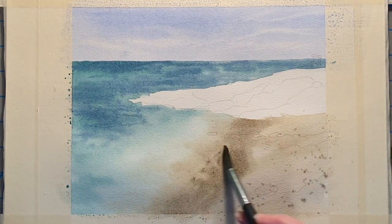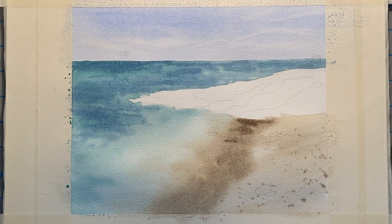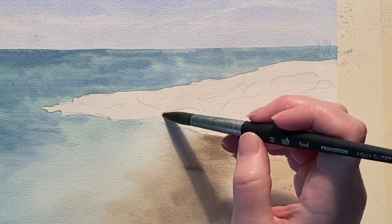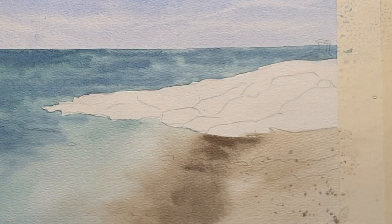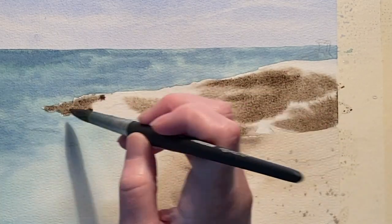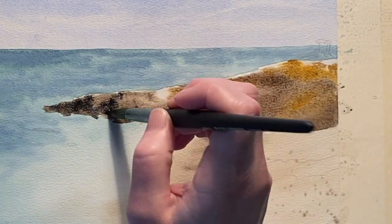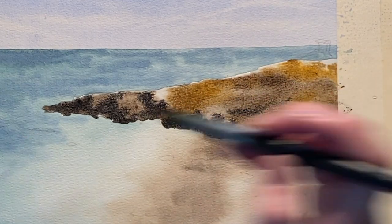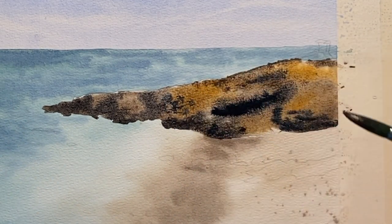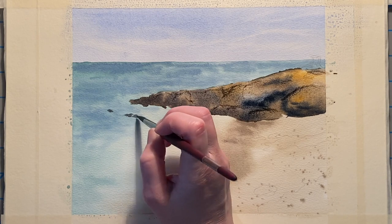I've allowed all of this to dry and now I'm coming back in and wetting just the rock by itself so that I can start dropping in some color. I begin dropping in my medium brown color into the darker areas of this rock, and now I'm going to add in some yellow ochre on the highlights of the area, then also come back in with the darkest of the mixes and go down to the darkest shadowy areas of the rock. I'm going to let all of that color rest for just a minute.